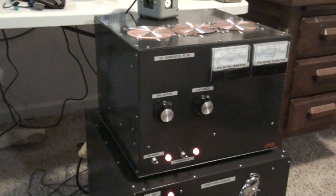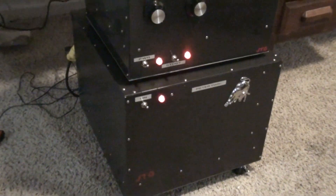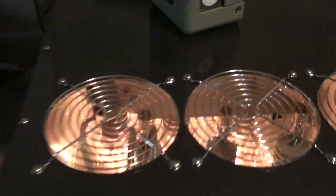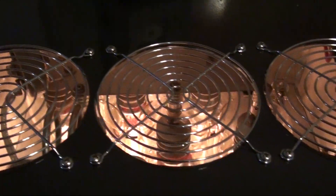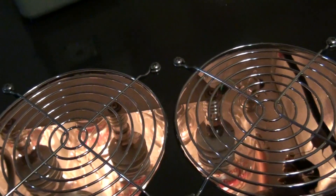I've been telling everybody for a while I wanted an all-glass station. I guess this is a step in the right direction. Let's take a look up here — three in the back, three in the front.